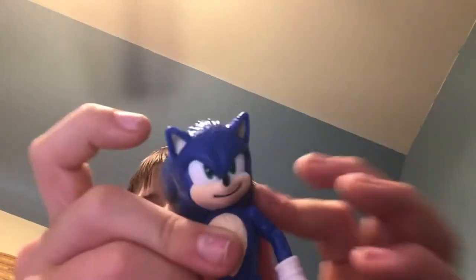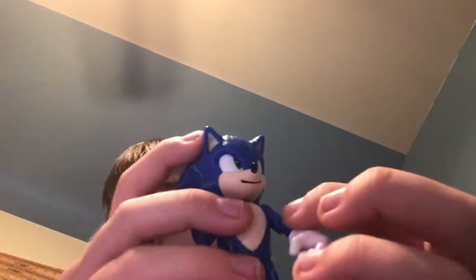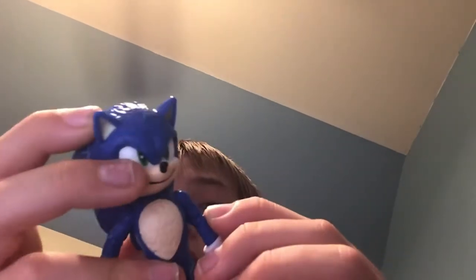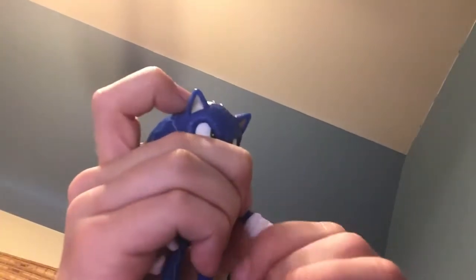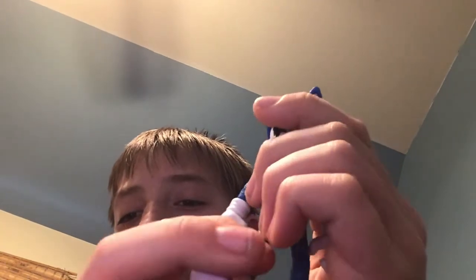Here's Sonic's articulation — the head, arm, ankle, wrist, and glove articulation. I like that more than the other ones actually. It also has feet, leg, knee, and ankle joints.